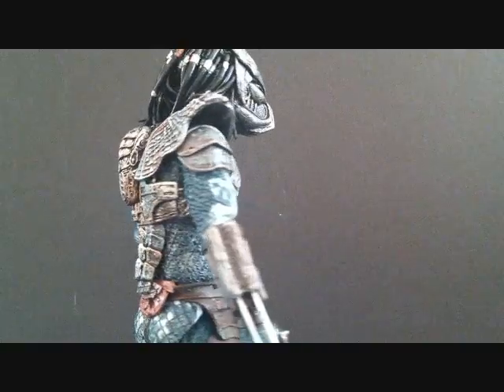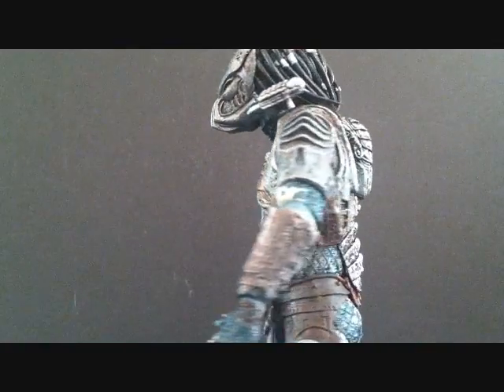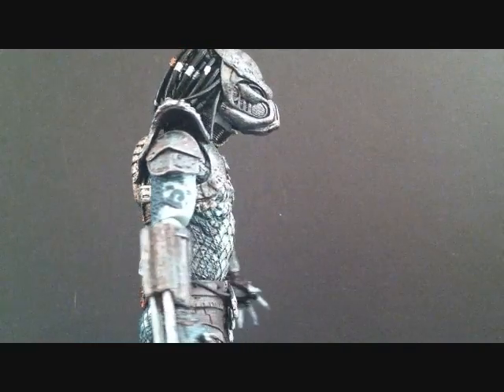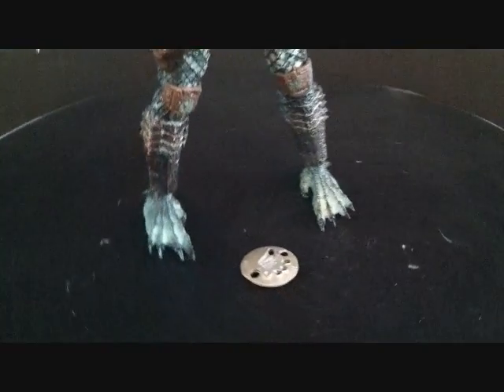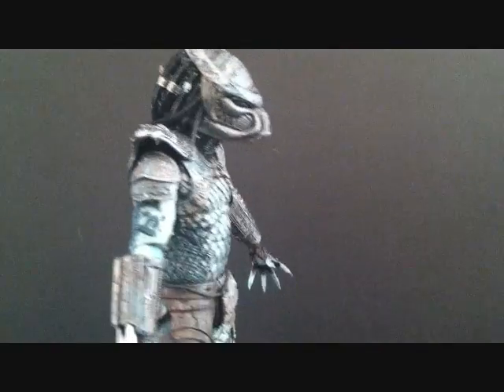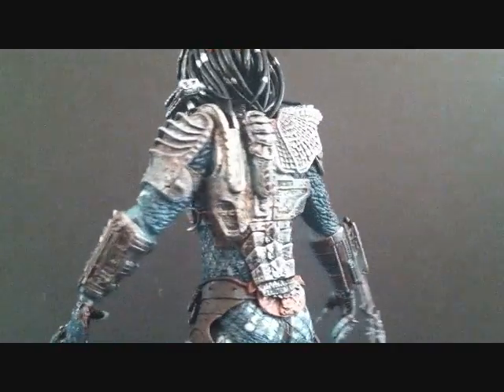Alright guys, we have the Warrior Predator outside of packaging. Now this one is a really, really nice Predator. I'm really happy with the way this one came out — the paint, the mask, everything about this figure I really enjoy. We'll get a quick top to bottom look as he's doing a 360. There's the throwing disc that the figure does come with. Just a fantastic figure — NECA did a great job in this series. So let's take another quick break and we'll take a closer look at the Warrior Predator. Stay tuned guys.